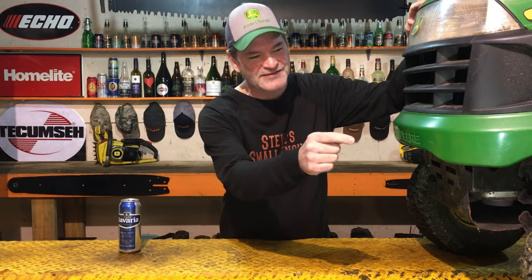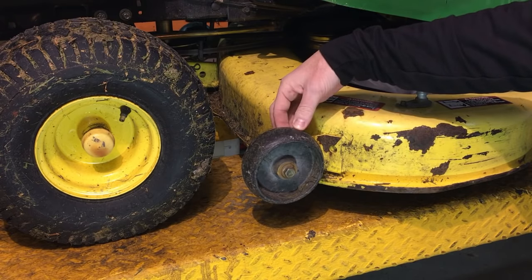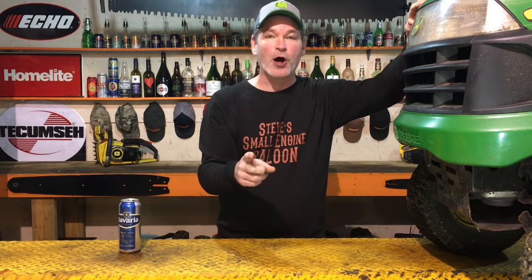I got my riding lawnmower back up on the hoist today. Do you see that little black plastic wheel that's right in between the mowing deck and the front tire? That is an anti-scalp wheel. I'm going to show you today how to adjust or set that properly, and also why you want to set or adjust that properly too. So stay tuned.